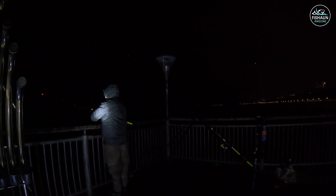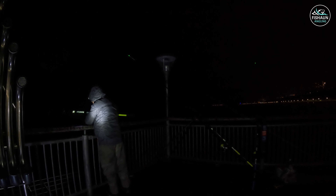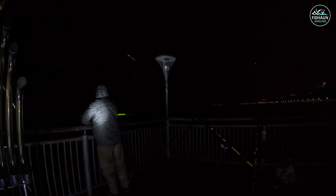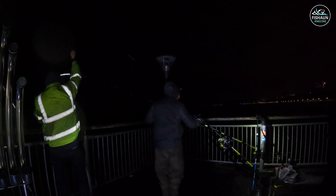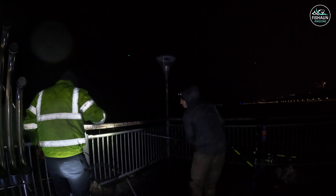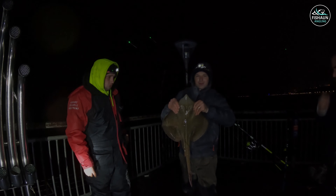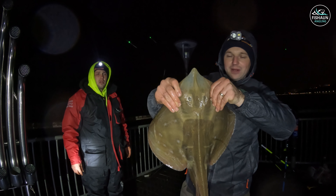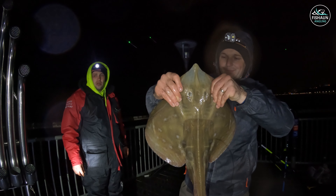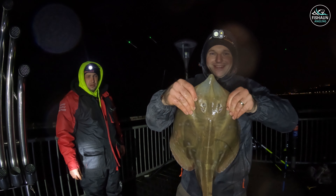There's a ray on here! Yes, got a ray! There you go guys - it's been a little while, a couple of months, but lovely small-eyed ray. A bit tricky landing on the pier but luckily we had a drop net between us and just about got it up. Lovely fish - it's been a little while since I caught one but well worth the wait. Nice one, let's get him back in.